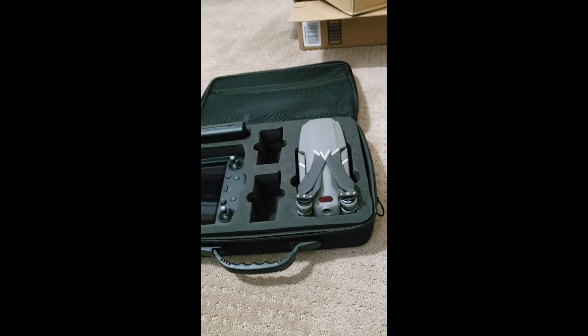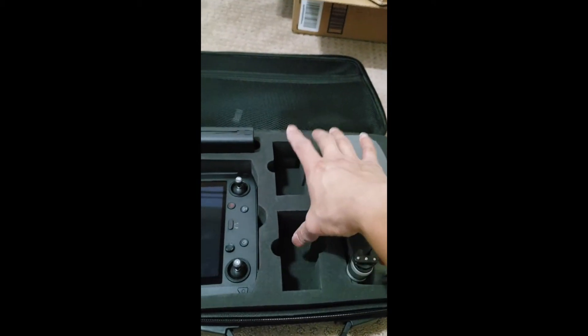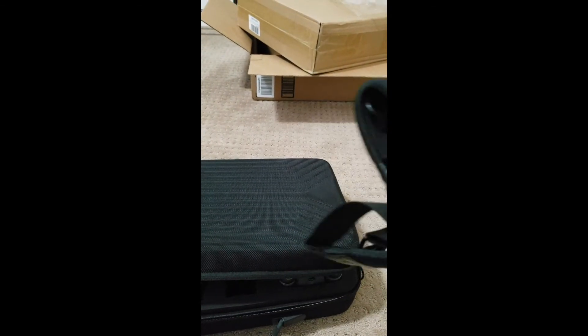This should be good for me to carry around. When I have a chance to get a new battery, it'll go right there. It's pretty good for carrying a lot of accessories. Just close it up, put the strap on, and carry it over your shoulder.